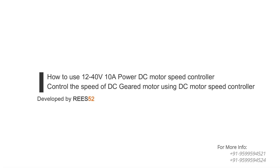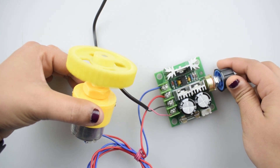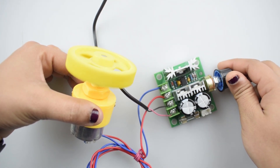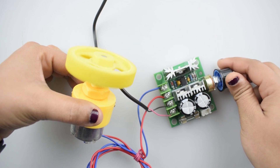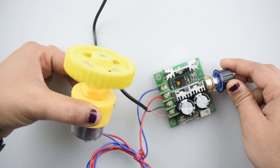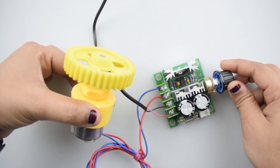Hello everyone, welcome to our channel Dries52, that is all about DIY electronics projects with Arduino, Raspberry Pi, ESP8266 and other popular boards. In today's tutorial, we are controlling the speed of a DC motor using a 12-40V 10A power DC motor speed controller. So let's start.